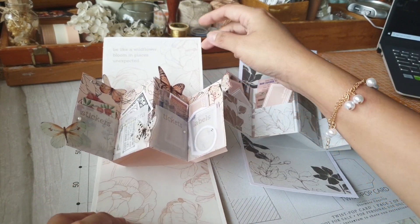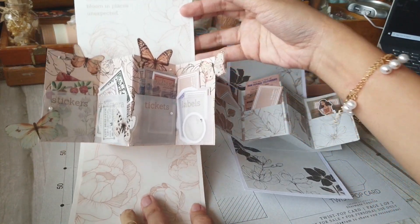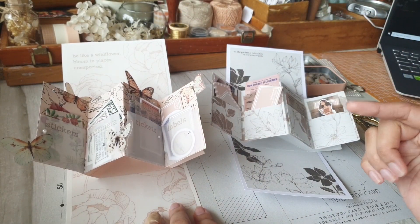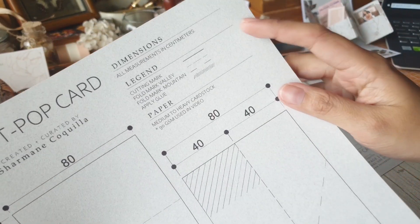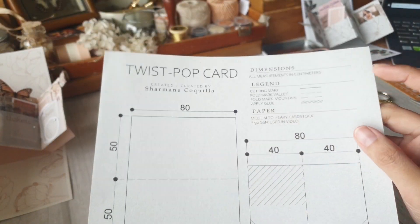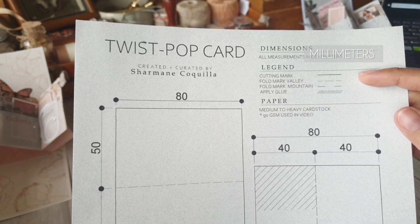My sample twist pop-up cards are already fully decked and I used a variety of sheet types — there is tracing paper, pink paper, and gray paper filled with prints and stuff. For this demo, I'm using a light gray colored A4 sheet with a 90 gsm thickness. All the information that you will need is on the printable. Note that the printable download in the description should read all measurements are in millimeters and not centimeters.